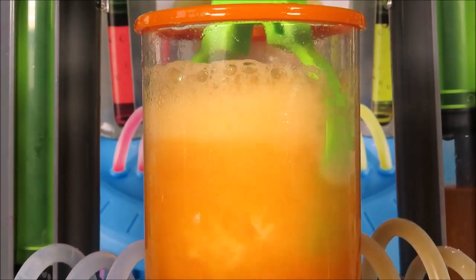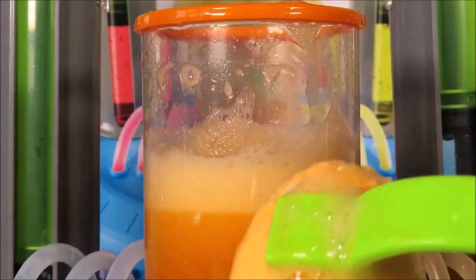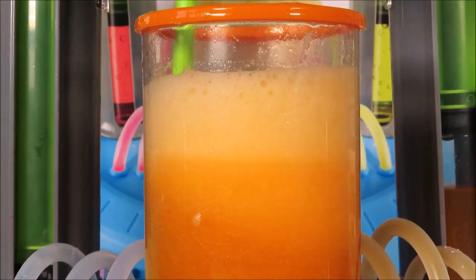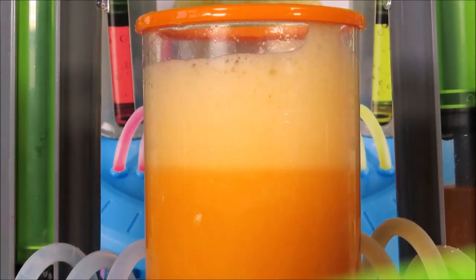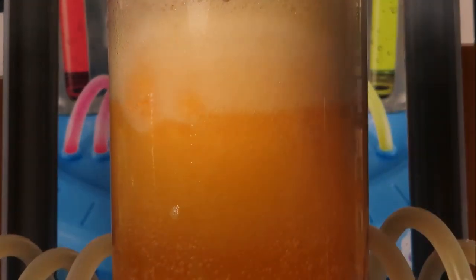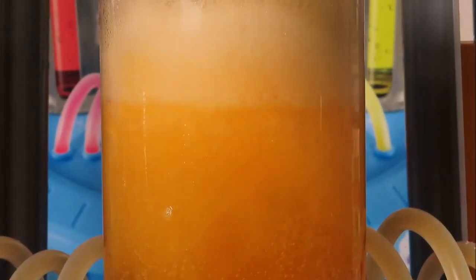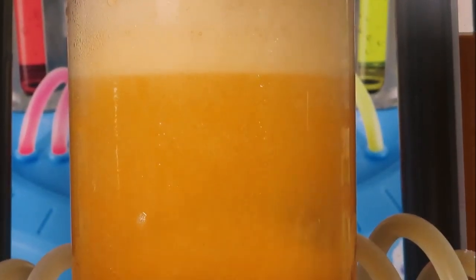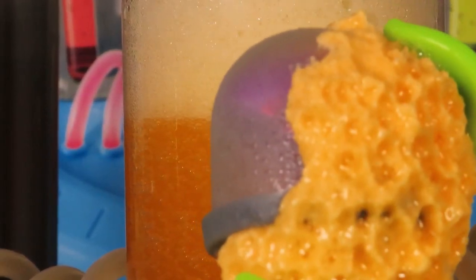I'm going to use my special scientific tongs and see what we have. It needs some more fizzing and some more stirring. We nearly have our beaker creature — I think it's time to take a look at our creature inside.